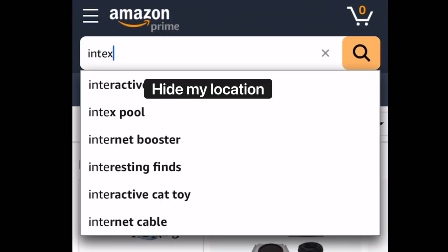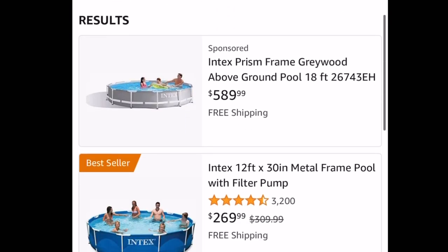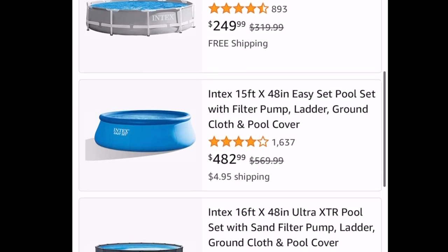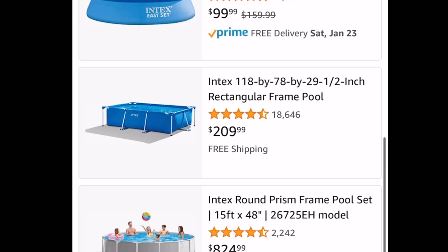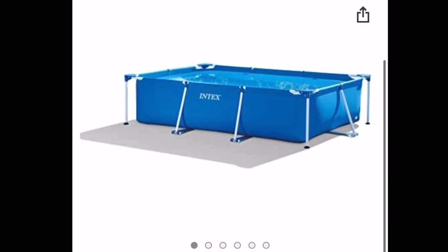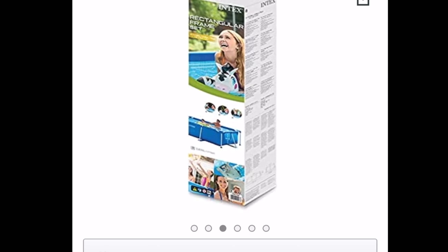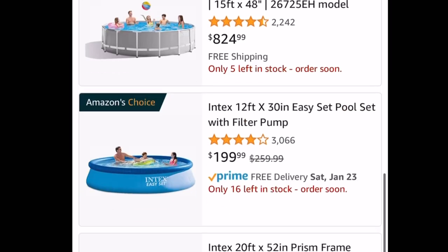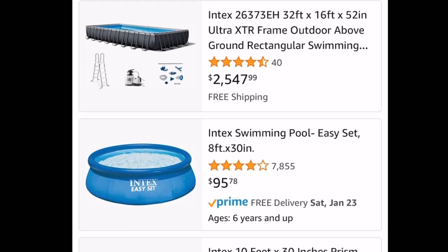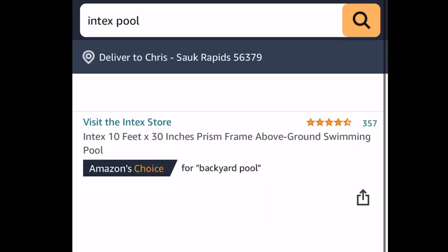Jump on the internet and start searching for Intex pools or pool ponds. The brand Intex makes a lot of these smaller low-cost pools that many of us use for pool ponds — they're just one of the more popular brands. You'll find a wide variety of sizes, heights, and prices. Figure out what size your space permits and just choose one. Maybe you want to go super large — 1,000 gallons — or maybe 100 or 300 gallons. There is such a plethora of choices you can go with for your pool pond to keep fish in.